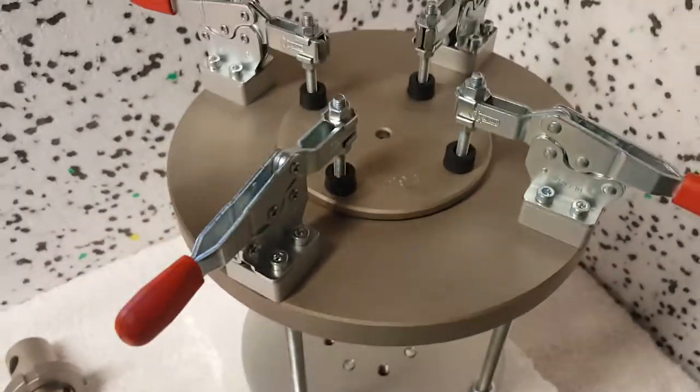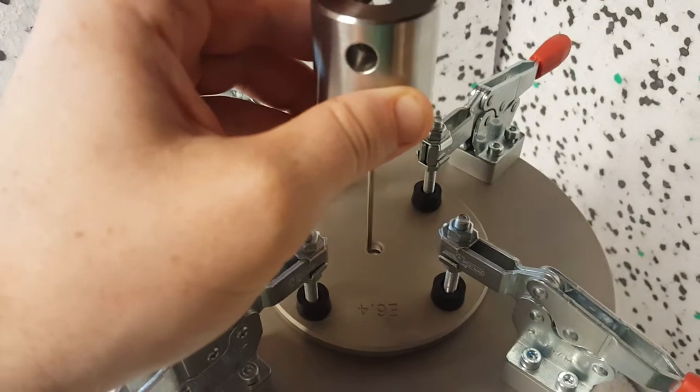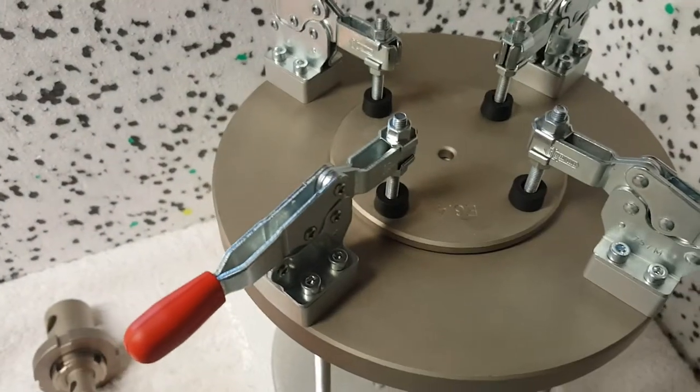Once the sample is mounted, you would mount the needle to the top of the machine, and then it would come down right into the sample and puncture it.